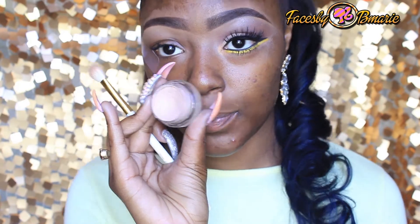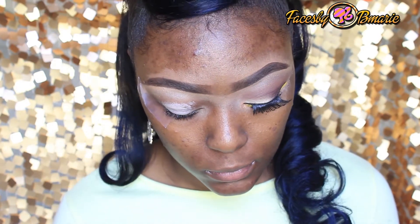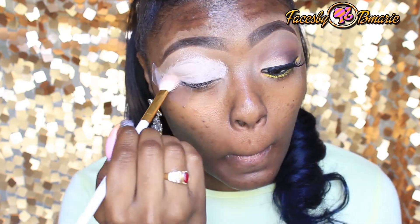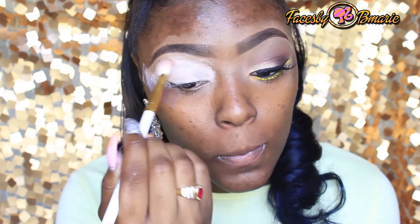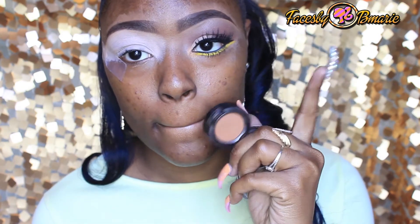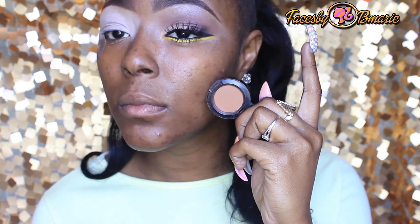Taking MAC Pink Pie, I'm going to be applying this all over the lid — this is my favorite, dolls — and blending it out. Then taking MAC Saddle, I'm now going to be applying this above my crease.